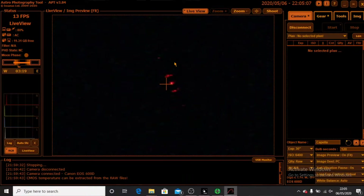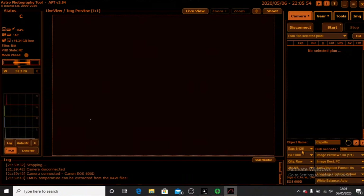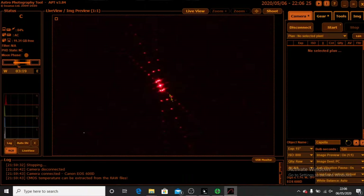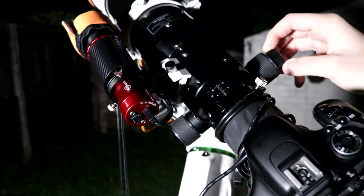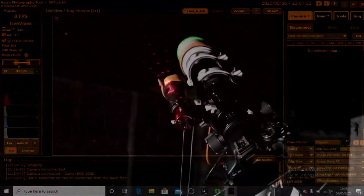Focus has stepped slightly. All we can do now is take a test exposure — 15 seconds at ISO 800. How does that look? It looks like the star is still a bit off to one side, so I'll make an adjustment and go again. Okay, I'm a bit more happy with this one — it looks more in the center.